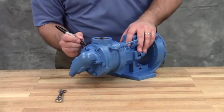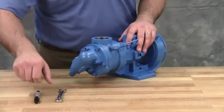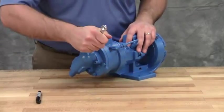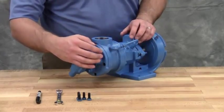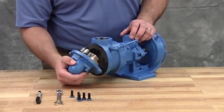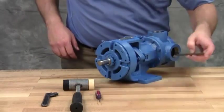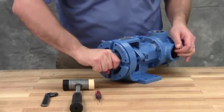Mark the head and casing before disassembly to ensure proper reassembly. Remove the head cap screws or nuts. On larger pumps, jack screws should be used to back the head away from the casing. Remove the head by tilting it backward to prevent the idler from falling off the idler pin. Insert a brass bar or a piece of hardwood in the port opening and between the rotor teeth to keep the shaft from turning.